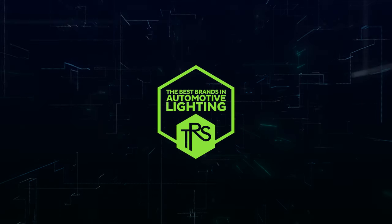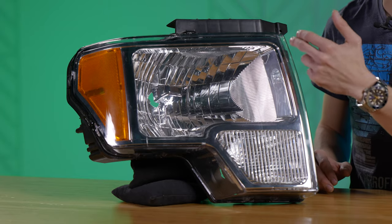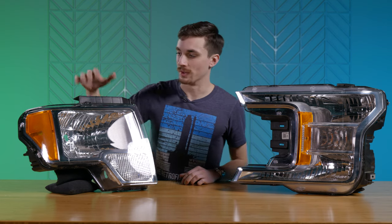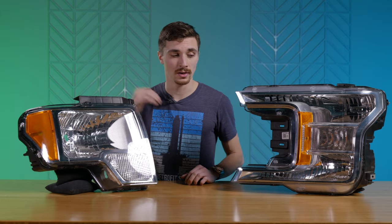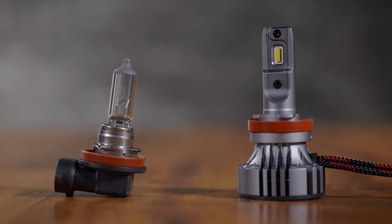I've got a couple of different headlights here and they're both reflector style headlights. It's got a large reflector bowl that the bulb is going to drop into, and that light's going to shine off of these facets. This one is a dual filament bulb — a single reflector bowl that uses a bulb with two filaments in it — whereas this one has separate reflector bowls for low and high beam and uses two single filament bulbs.